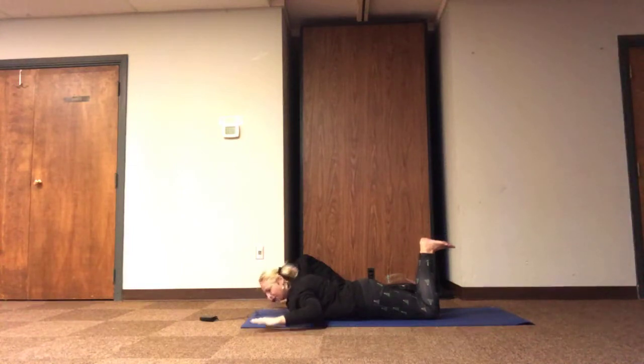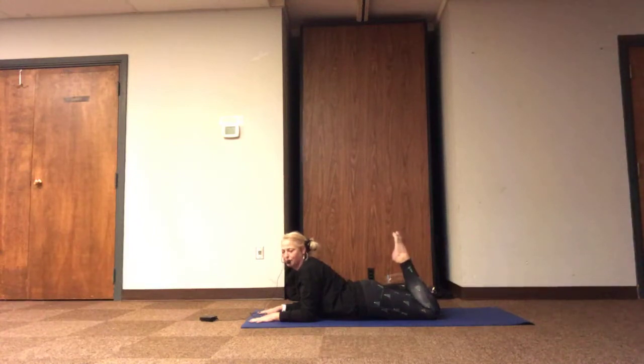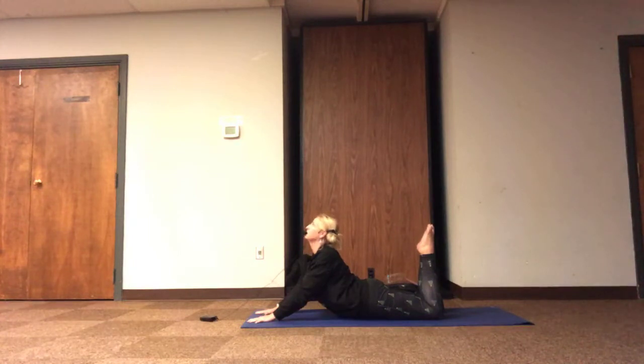Now the next time we lift, sliding the elbows underneath the shoulders, grounding the forearms, so that lower belly still kicks in as we draw the heart to the front of the room. Heels can stay pressing up to the sky, but we can point our toes and draw your toes towards the head. If we're feeling pretty strong in our spine today, having the option to lift the elbows up off the ground as that lower belly kicks in, we have a little deeper stretch of our chest.